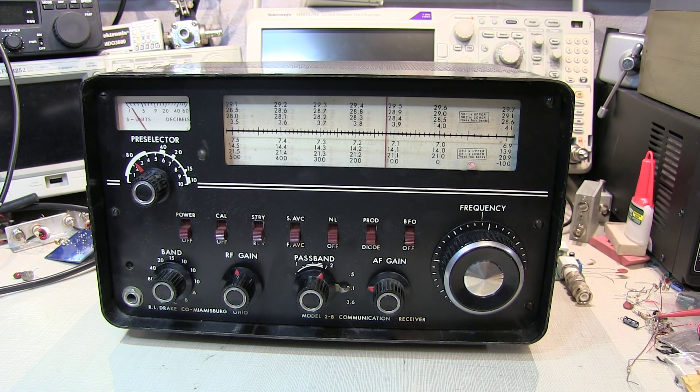I was inspired to do this video after being a guest co-host on the Dinosaur Den with Bill Hurd. If you haven't seen that video, I'll put a link down below. Bill and I spent about an hour talking about some vintage test equipment, so I thought it was time to bring out this vintage receiver.